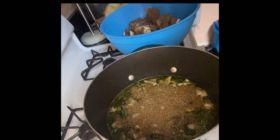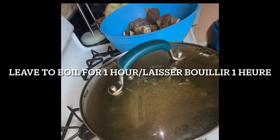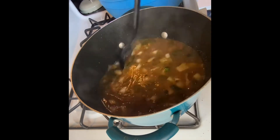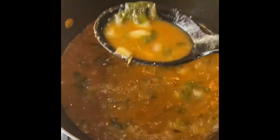Next I add celery seed, basil, and oregano into the sauce. Now I'm going to put the lid on top and leave it to boil for an hour, making sure you check it periodically. As you can see, after about 20 minutes you can see how everything's starting to mix in. As you watch it boil, check the consistency to see how thick you want it and make sure you're adding seasoning if you feel it's not enough.